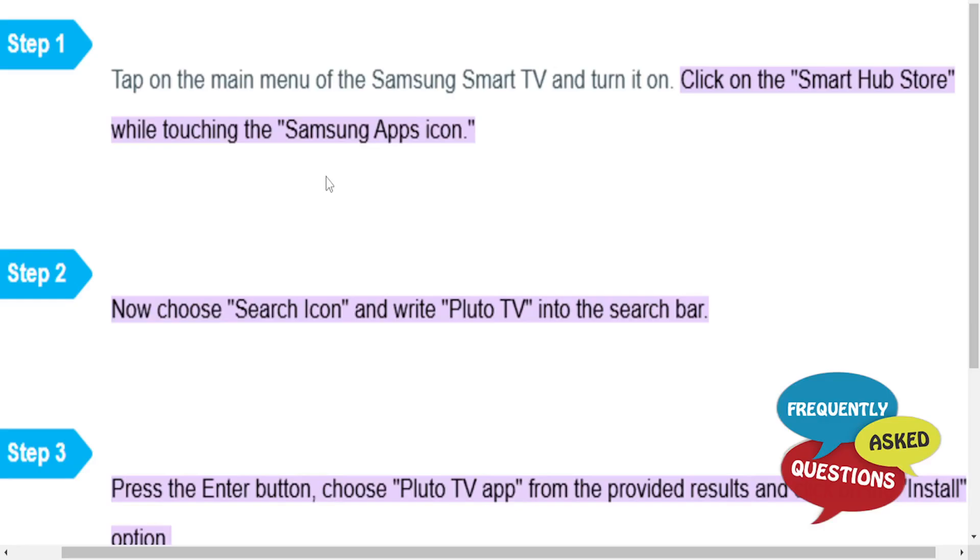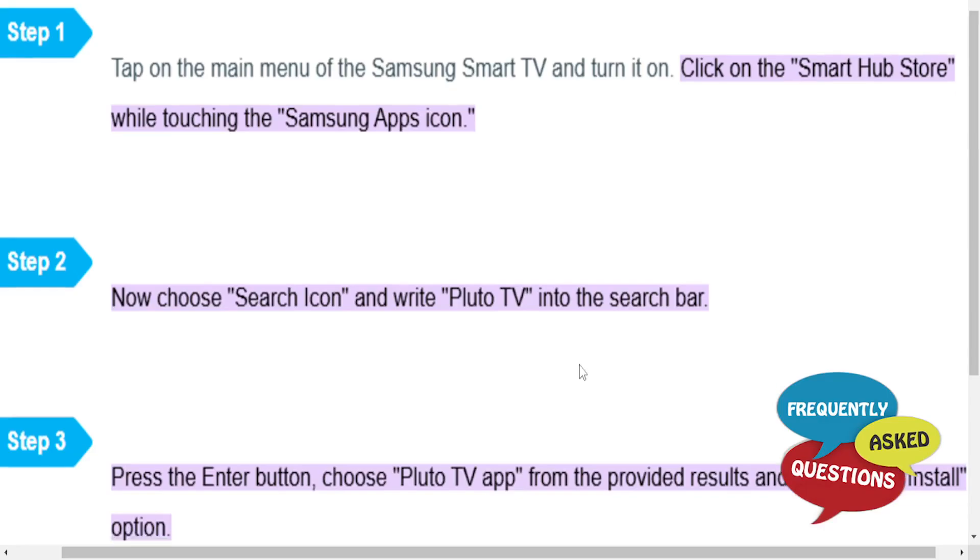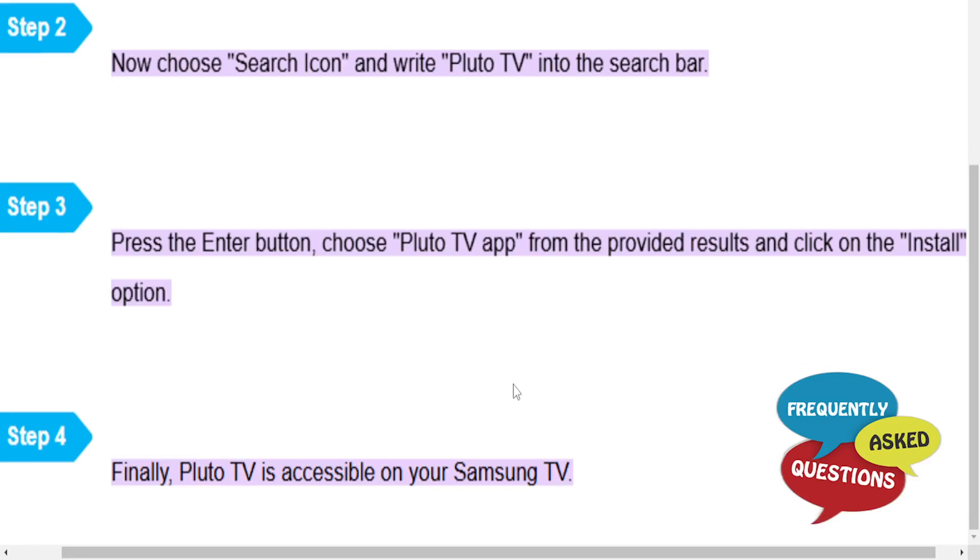Then you want to choose the search icon and type in Pluto TV into the search bar. Press the enter button and you'll find a list of apps in the results — go ahead and choose Pluto TV.